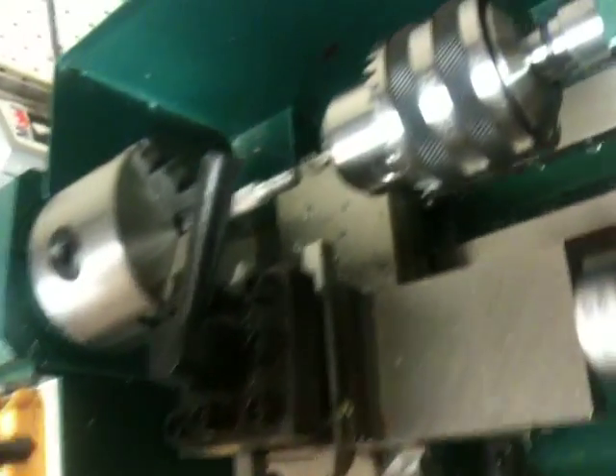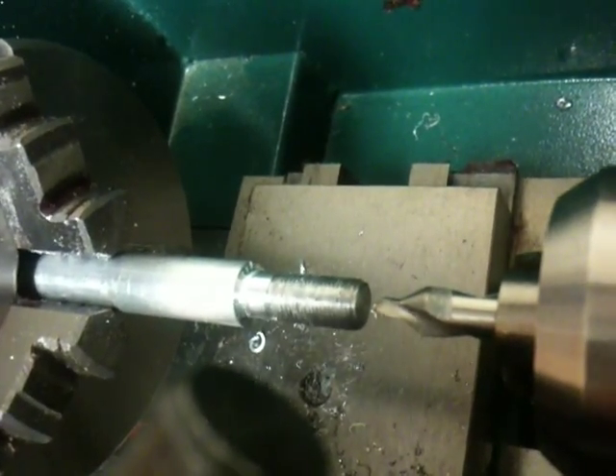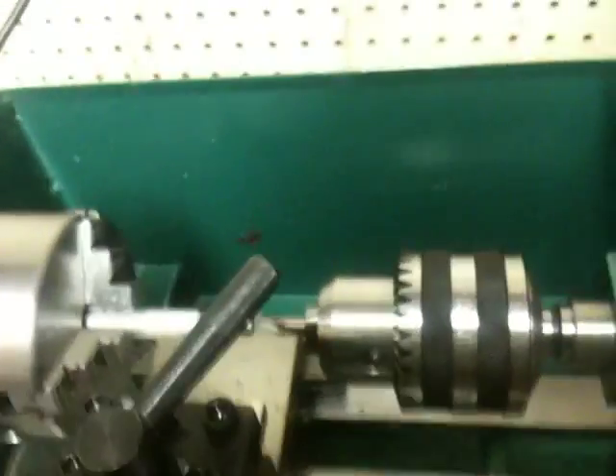I'll drill first. So I've got a center drill in there, which will start the hole — the centered hole — in there, and I'll show you that bit. I'll show you that while I do it. I've got that mounted here in the tailstock, and let's go.